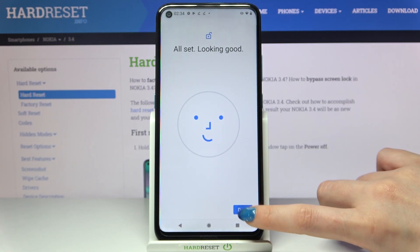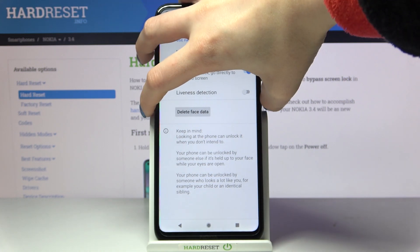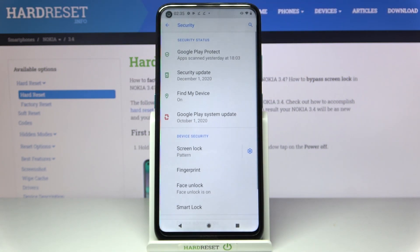Now click done and when I turn off my screen and turn it back on I can see that face unlock is working properly.